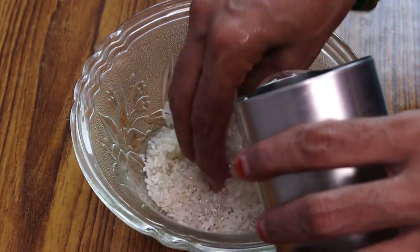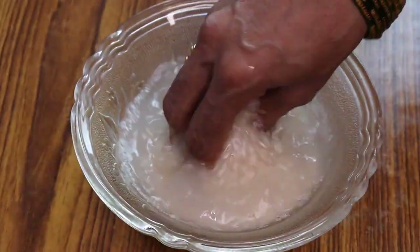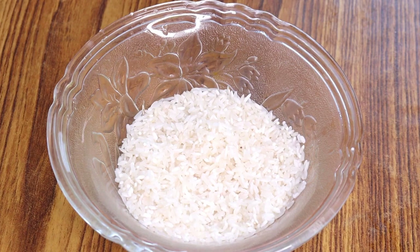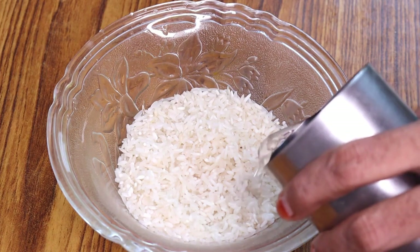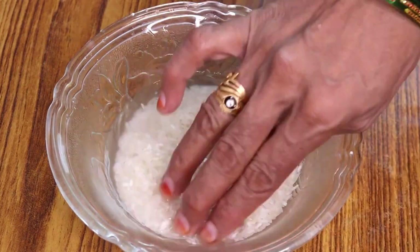First, let us add some eggs. This chicken looks good. You want cream to mix and shape the chicken. First, let us cook the chicken. Now add some potatoes. About 30 minutes, the cream comes together with the chicken.